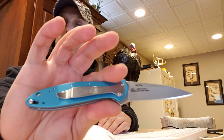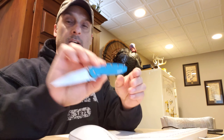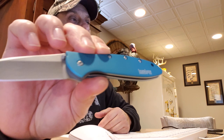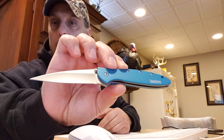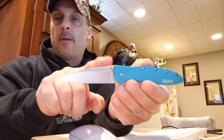So these are very nice EDC knives. They have three inch blades on them. Blade material consists of 14C28N steel. They have the straight edge drop point blades.